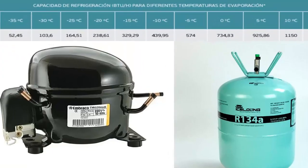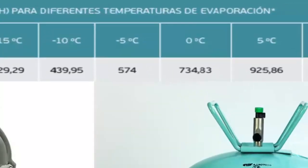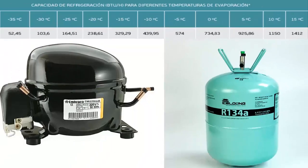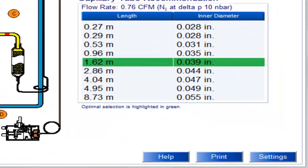At a temperature of 5 degrees Celsius, the cooling capacity of the 1/2 HP compressor is 925.86 BTUs per hour. For this temperature value and cooling capacity, on the screen we can see the recommended capillary measurements for the 1/2 HP compressor with R134A, with the most recommended measurements shaded.